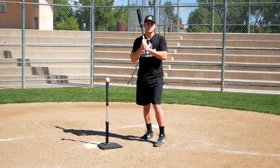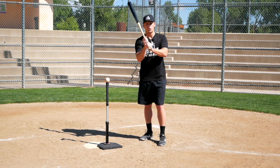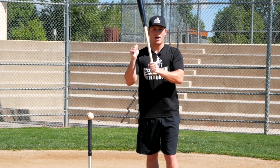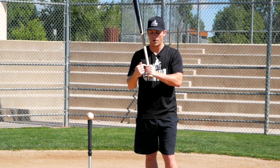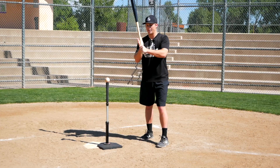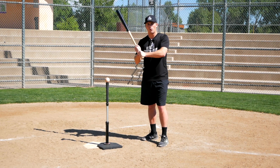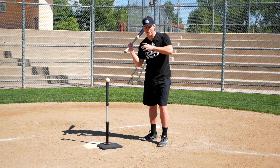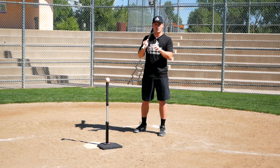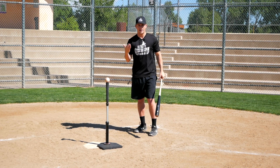So if you're going to use the box grip, make sure you're holding the bat out in your fingertips — but it's tough to do that with this grip. I would actually recommend splitting the difference between the box grip and the traditional door-knocking knuckle alignment. My door-knocking knuckles on my top hand end up kind of in the middle of my door-knocking knuckles and secondary knuckles on my bottom hand. That makes it easier to hold the bat in your fingertips for more bat control and also helps you get to a palm-up, palm-down position at contact.